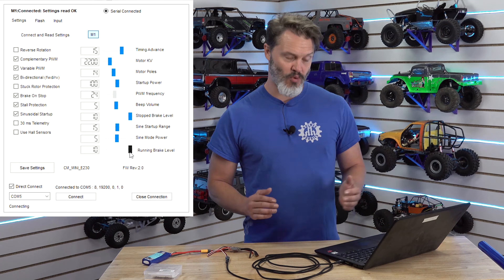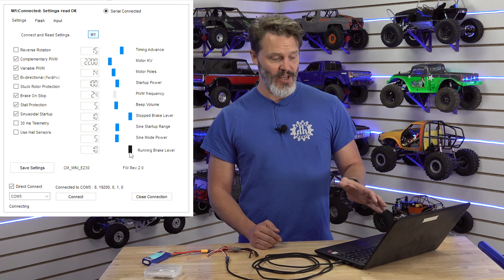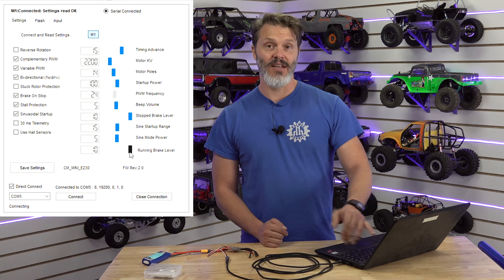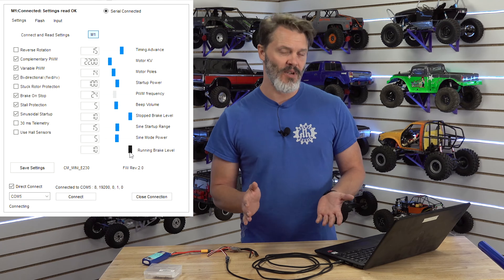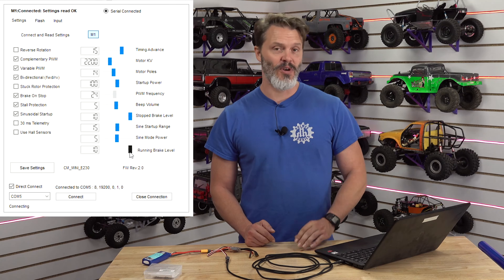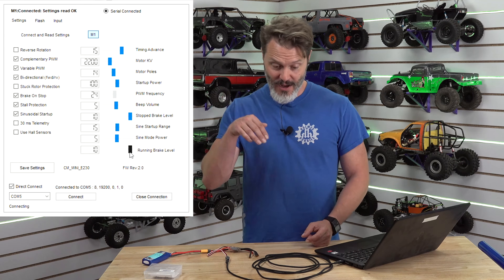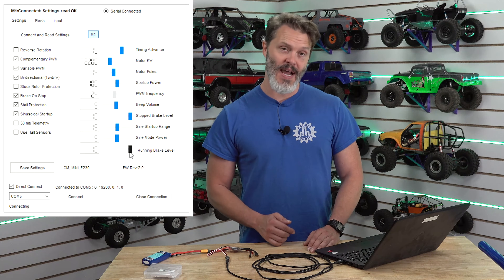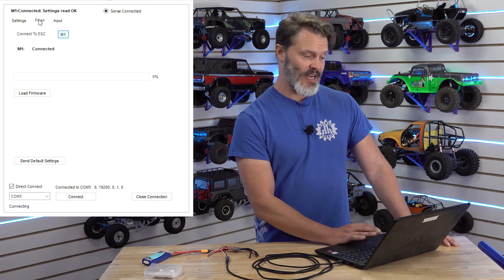The running brake level is a throttle-matching drag brake — so if I'm at 100% throttle and drop down to 50%, the running brake level brings that RPM right back down. The stronger the setting, the stronger the effect. If you want something to more free-coast you put it at zero; if you want it to throttle match what you're telling it to do, put it at ten. In a crawler since we're going relatively slow and I want downhill control, I have it set at maximum.